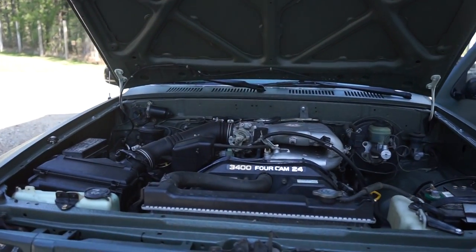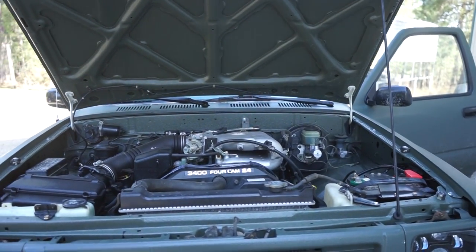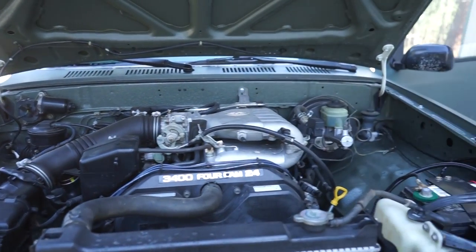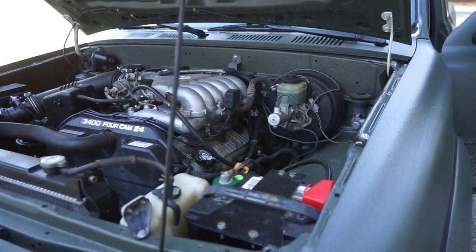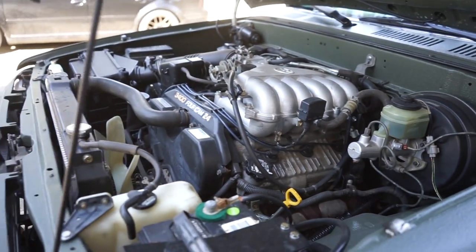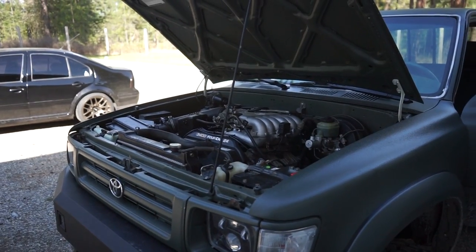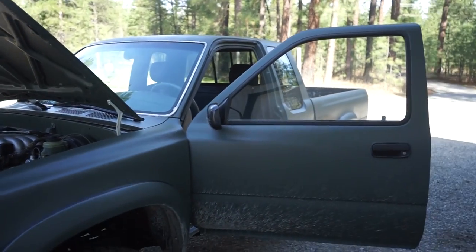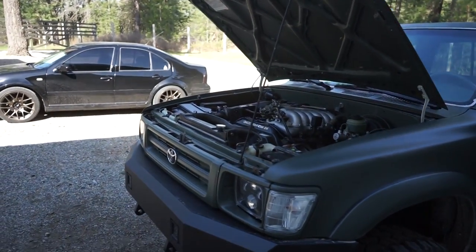This motor swap is amazing in these trucks. The 3.4 is a lot better than the 3.0 — a lot more reliable, a lot more powerful, and a more modern engine that's easier to work on too. If you've got a 3.0, whether it's blown up or not, I would highly recommend this swap because it's so easy — no adapter plates, the motor and tranny bolt together, and the motor mounts bolt right onto the factory mounts with no fab work. The 3.0s really do have their issues and the 3.4 is a very, very good motor.